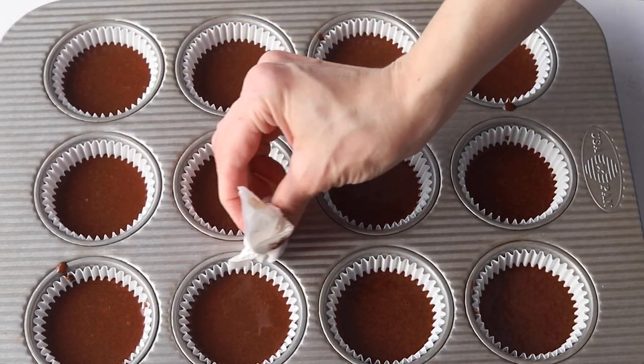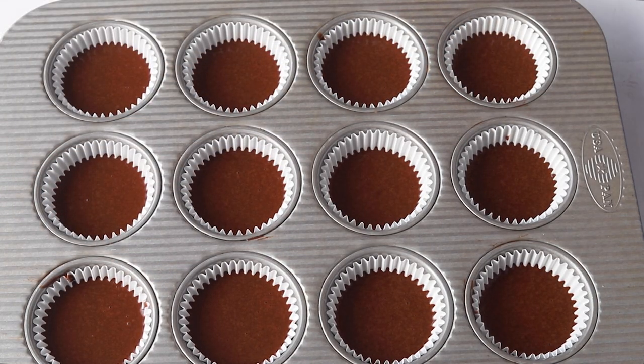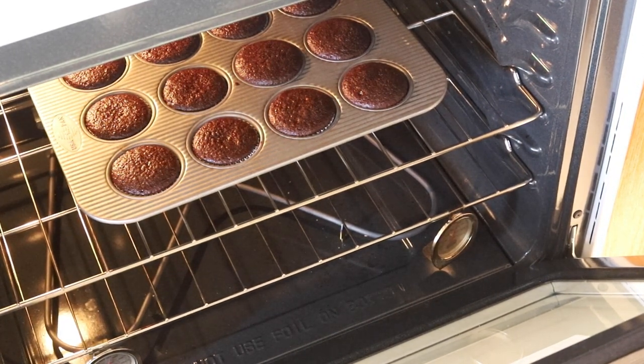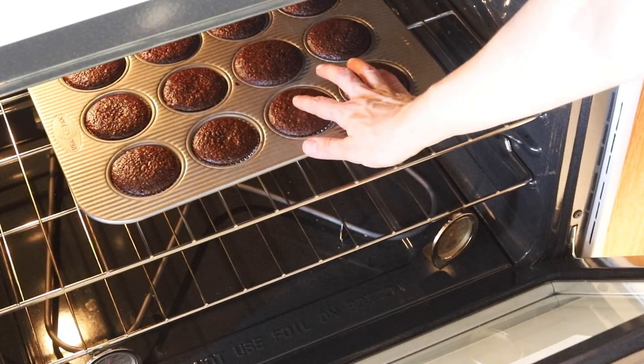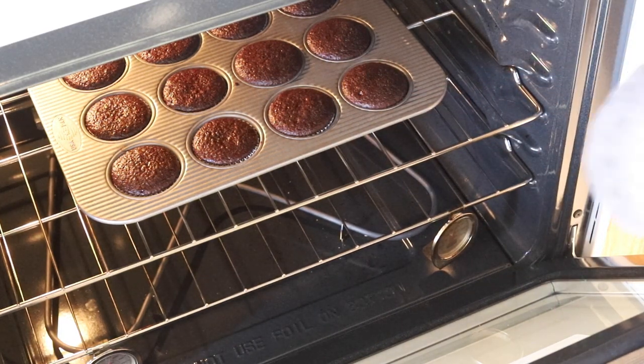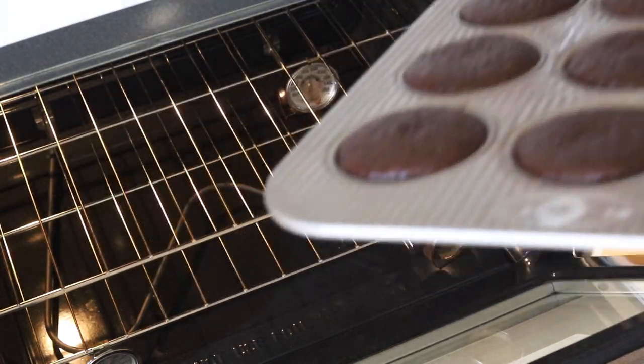I'm just going to wipe my pan down a little bit before putting it in the oven. Fill up each cupcake tin to about half — don't fill up more than halfway. Bake the cupcakes in a preheated 350°F oven for about 18 minutes, until you can touch the surface and it springs right back, or insert a toothpick and if it comes out clean they're done. Remove the cupcakes from the oven and let them cool down.